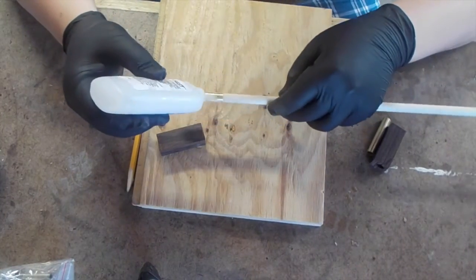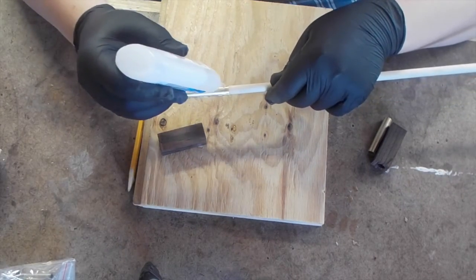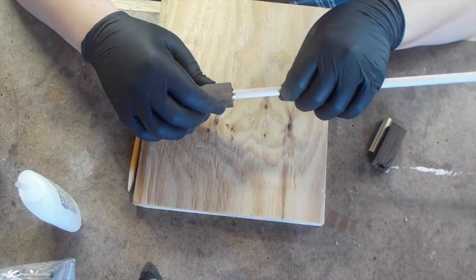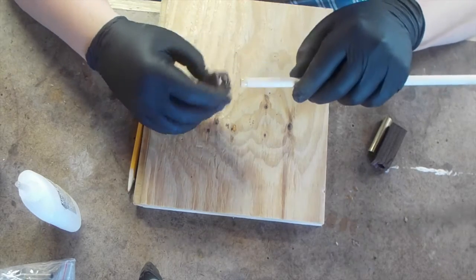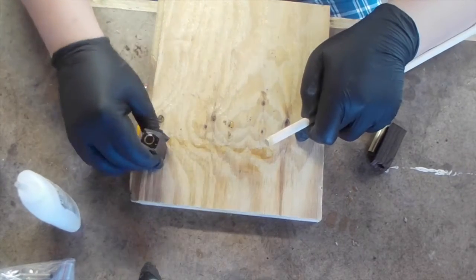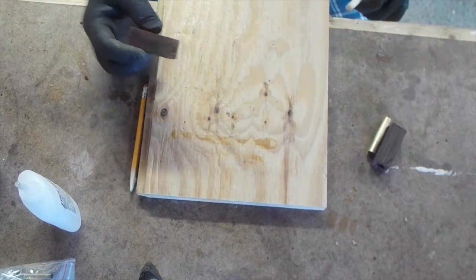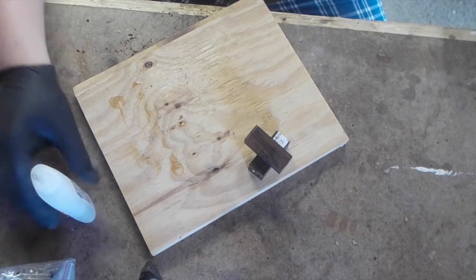Then I'll take the brass tube and just run a few beads of CA along the surface. I'll insert it in the end of the pen blank opposite the one I just ran CA in, twirling it and pulling it in and out to make sure I cover all surfaces on the brass tube. Then I set the pen blank on the board and drag it across — that flushes up the pen blank with the brass tube and scrapes off any excess CA. I'll just let those sit to dry and fully cure for a good while before I turn them.